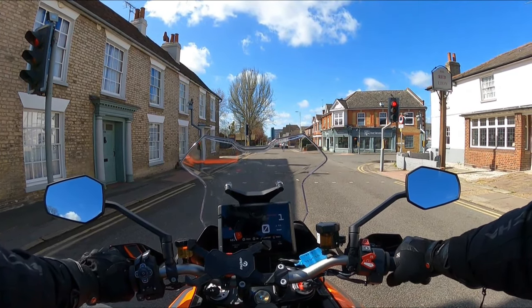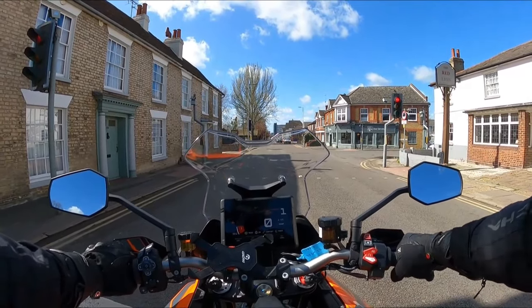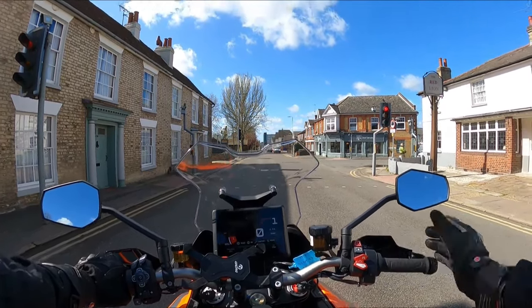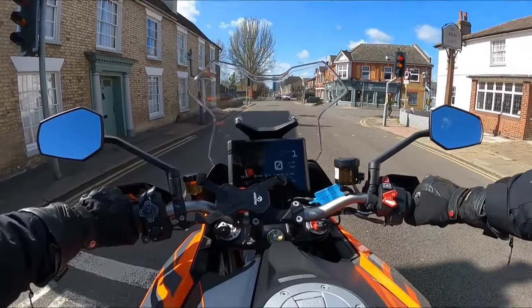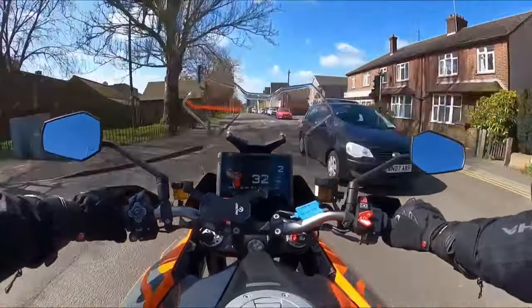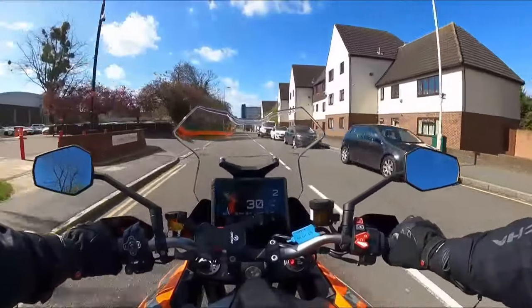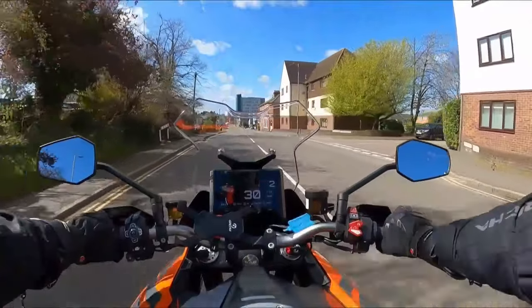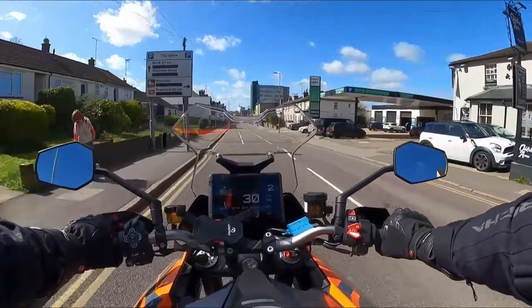Anybody looking at this bike is looking for speed, pace, and thrills, but also a little bit more practicality than perhaps the Super Duke and other bikes in the range can offer. I'm thoroughly impressed so far. I love the look of this tank as well. Off the line it makes such a lovely noise — everyone's going to be looking at you. But you have to concentrate to stay legal on this bike — you just want to go and go.